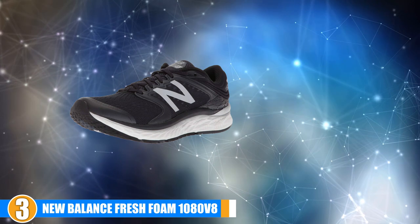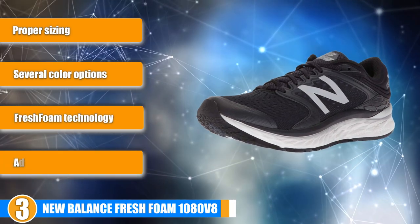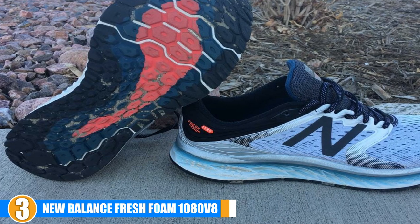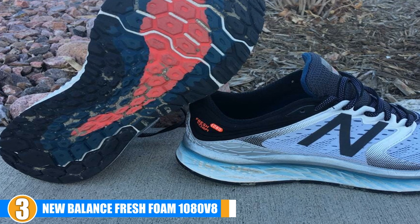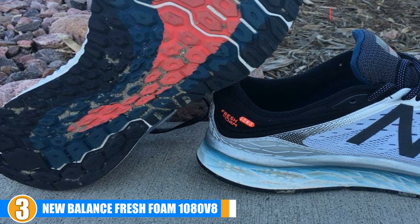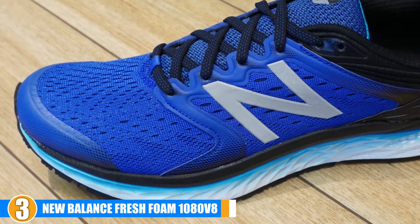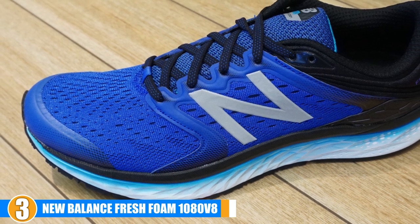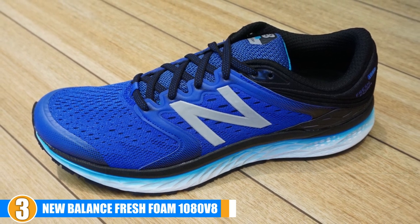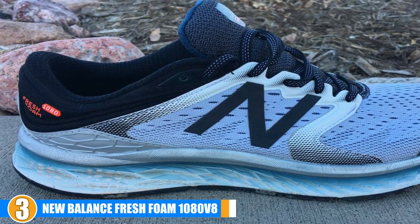The number 3 position is held by the New Balance Fresh Foam 1080 V8. The New Balance Fresh Foam 1080 V8 running shoes for plantar fasciitis have proven to be a big hit this year for runners dealing with this condition. These shoes address the symptoms of this ailment while also providing stylish shoes with several color options to choose from. They utilize Fresh Foam technology which provides runners with the adequate support needed to give them sufficient pain relief from plantar fasciitis symptoms. Their Fresh Foam midsole ensures they are well cushioned and able to provide your feet with the stability they need.